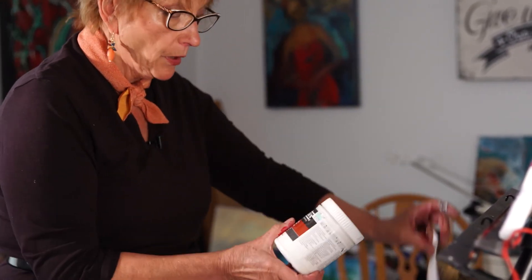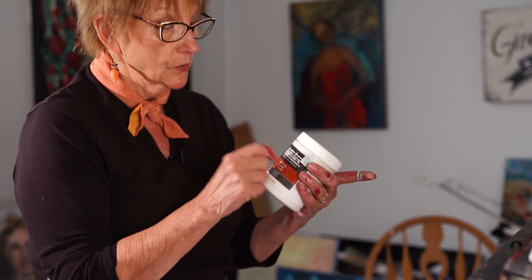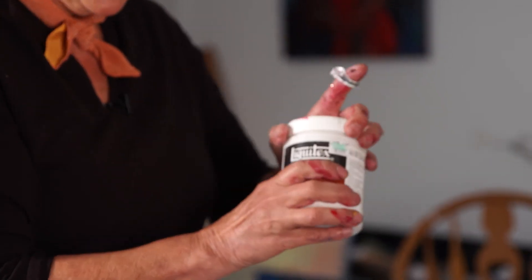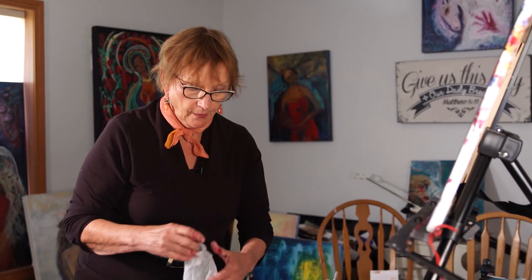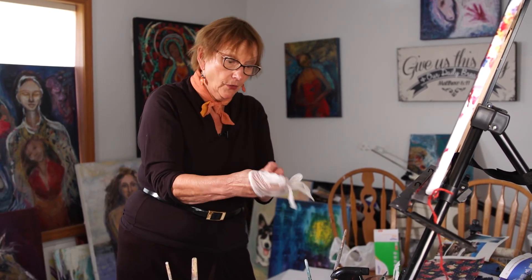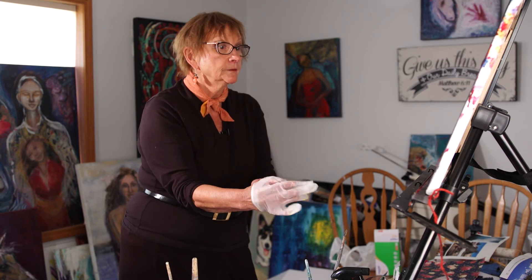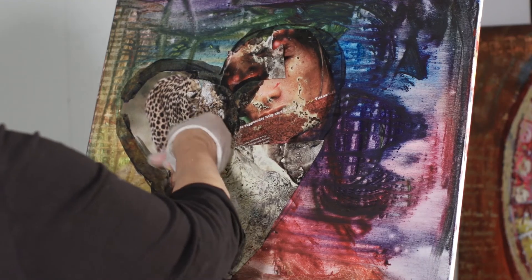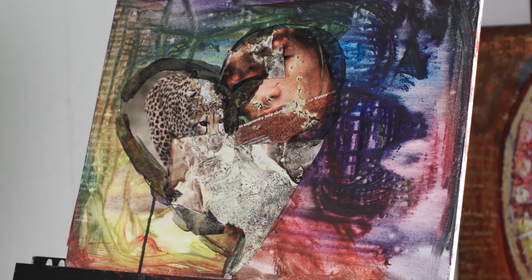I'm going to let that dry for just a second. But the next part of the journey is going to be using this matte gel, because I want to cover it up and glue it down on the back a little bit better. I think I'm going to use my fingers. I don't often use gloves, but I know I'll be all full of glue if I don't. So we just let that black dry for just a minute and we'll be right back.